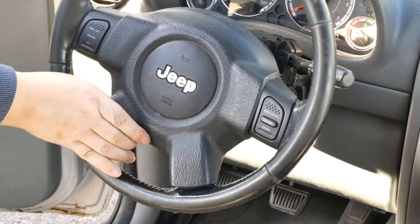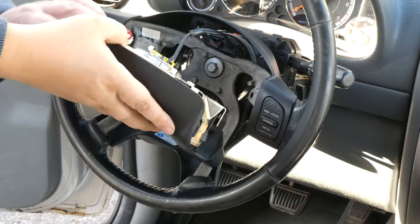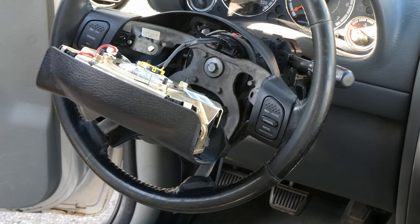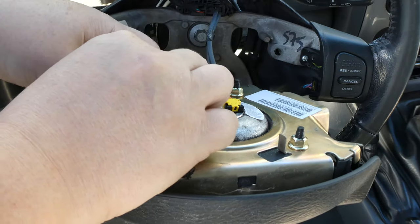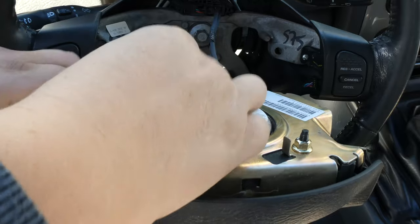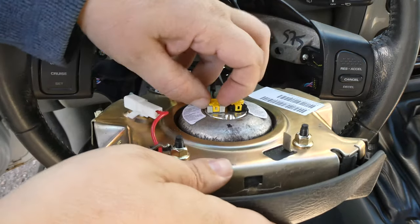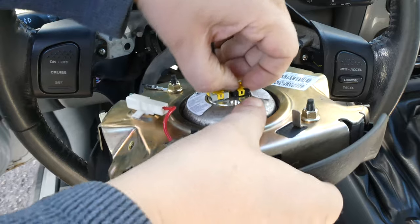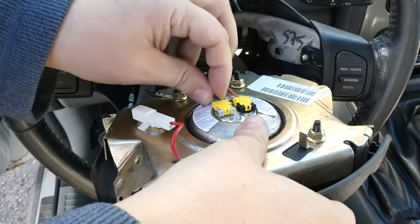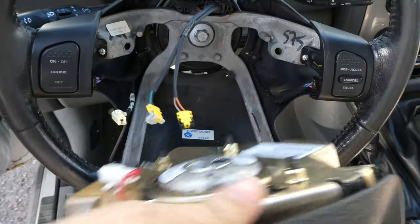Now we're actually going to remove the airbag. Lean it forward — the wires are pretty short, so tip it forward so you have access. We're going to be disconnecting three wires. The first one is the horn, and it's the easiest and safest. Again, a reminder: make sure the battery has been disconnected for at least 30 minutes, because the last thing you want is this to blow up in your face. I had a little trouble because I clipped my fingernails that morning and didn't have a good grip on those small clips, but I finally get it — wiggle it around and one pops loose, then the other is easy. Set the airbag off to the side.